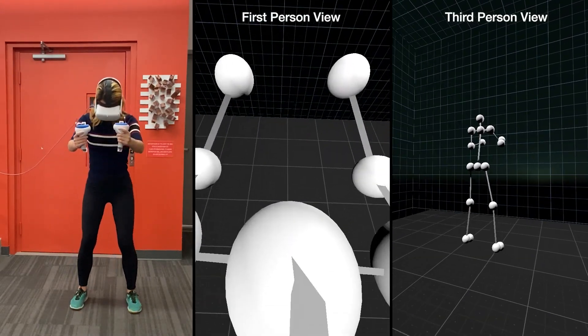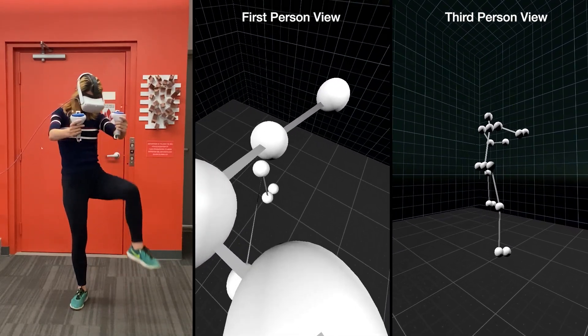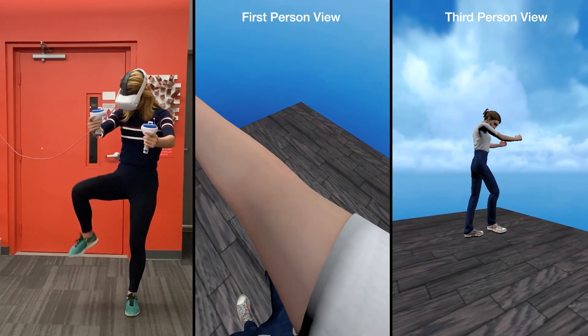This fused sensor information is fed to a multimodal neural network, which outputs a full-body 3D pose estimate. To help reject outlier poses and provide continuous animation during brief periods of tracking loss, we pass our raw 3D pose estimate through an inverse kinematic solver, which controls an avatar.